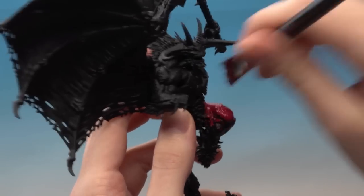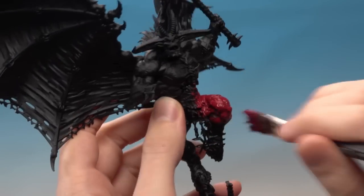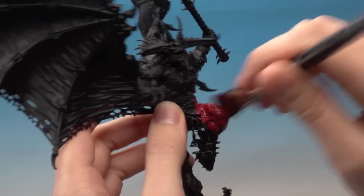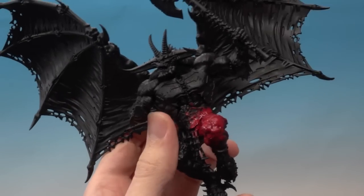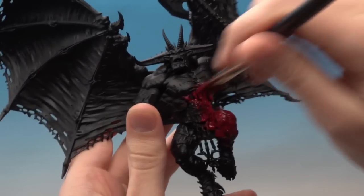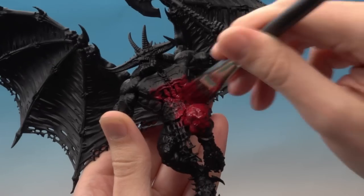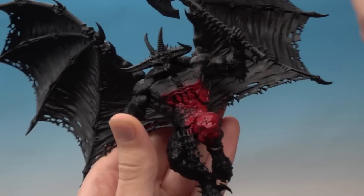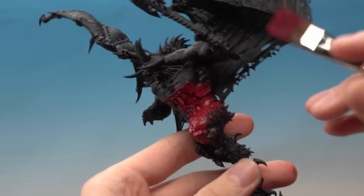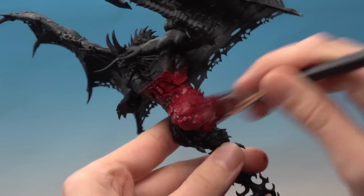You can be quite rough with this because you need to make sure you cover everything, really working the paint into all those little details. Don't worry about details like the belt and armour at the moment — we're going to paint those later on anyway. You might need to apply a second coat of corn red to get a good solid colour; if you can still see the black spray undercoat through it, just apply a second coat and let it dry. Remember it's always best to apply multiple thin coats rather than one thick coat.